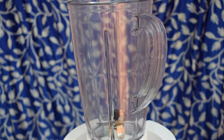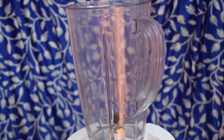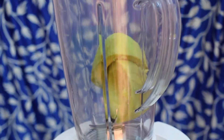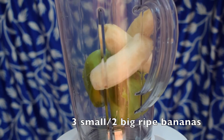Now we are ready to make the smoothie. Add the avocado to a blender. We are not going to add sugar to the smoothie, so to sweeten it we are adding 3 ripe bananas. The natural sweetness of the bananas enhances the flavor of the avocados and also sweetens the smoothie.